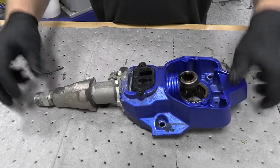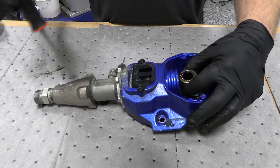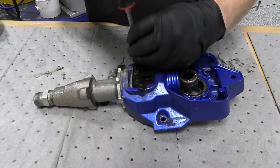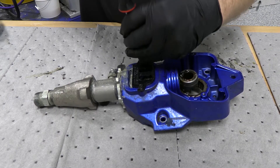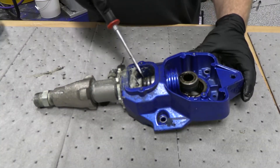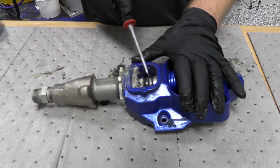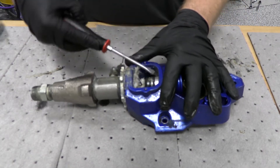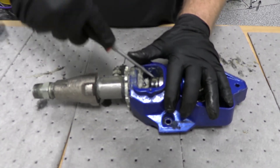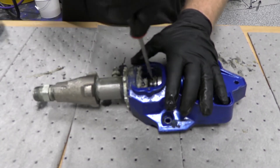Now we have to separate the piston from the actual displacement rod. Pull this little cover off. You can see there's a little clip right here — a little keychain-looking ring. You have to pry that up out of the way. And then underneath that there's a pin.